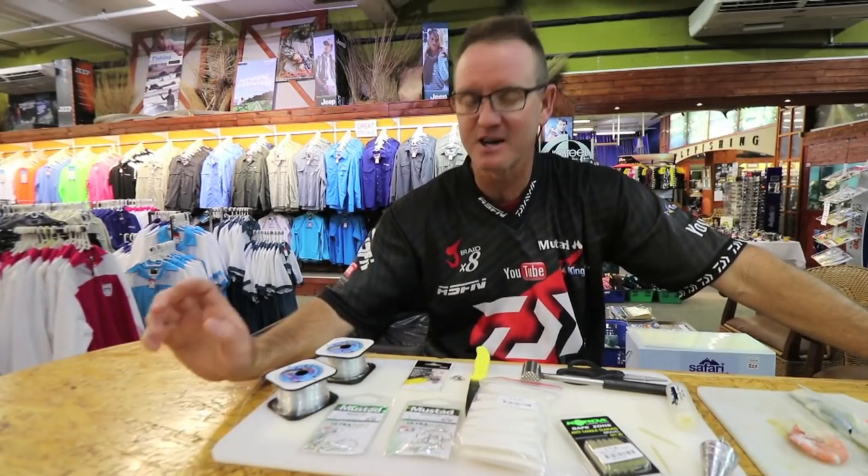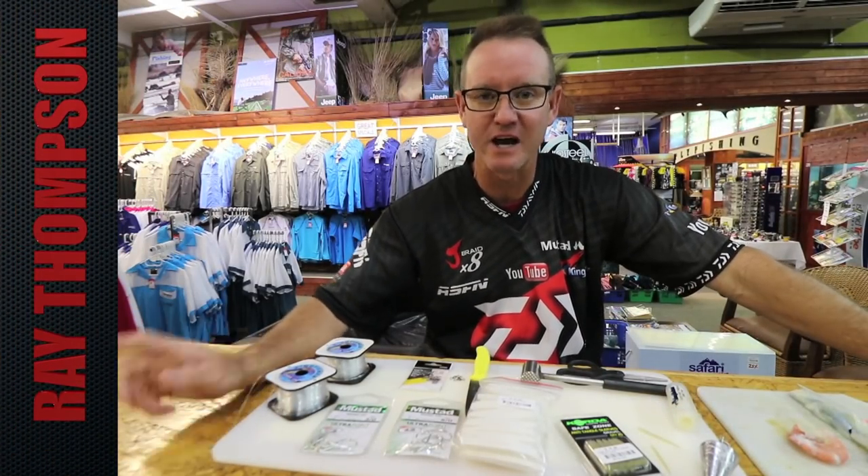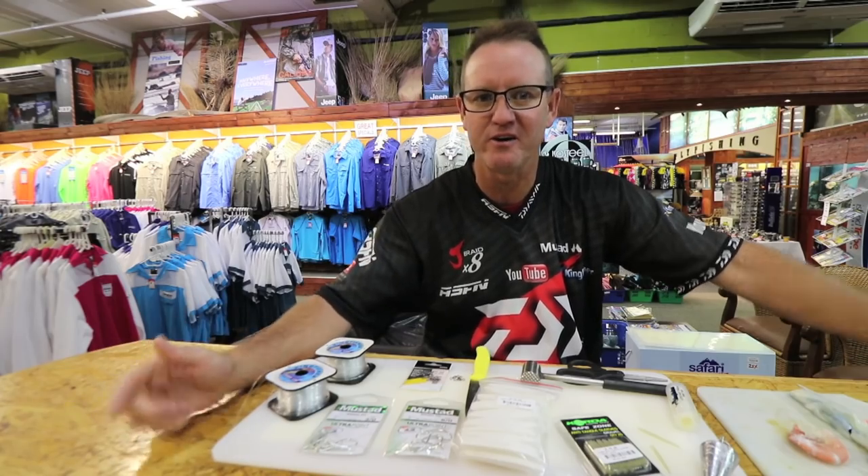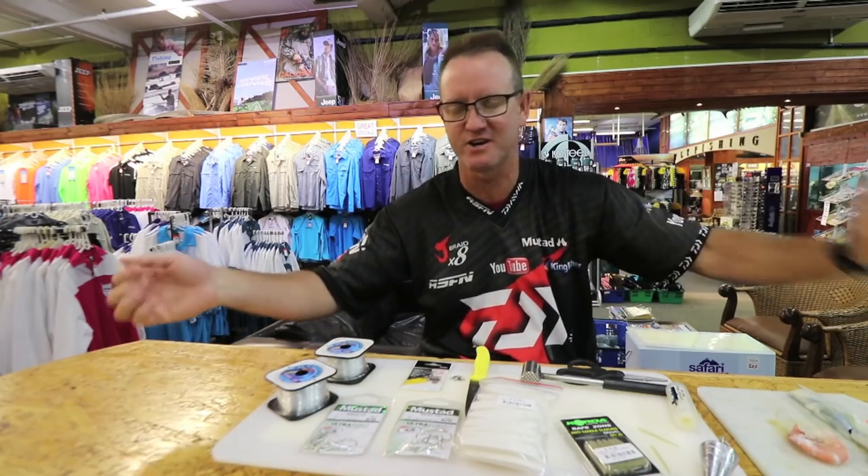What I'm doing this time is a double hook trace, J-hook style, for fishing open beach during the daylight period. The fish we'd be targeting are stumpies and pompano — it's more a Zululand kind of trace that we use.